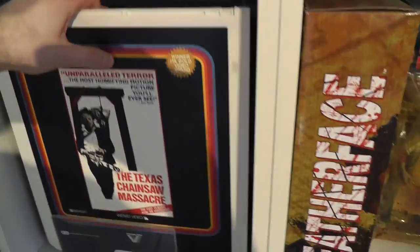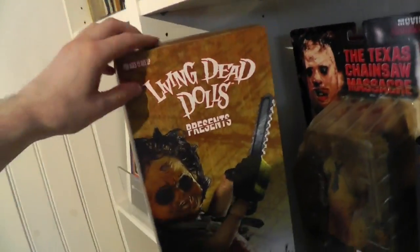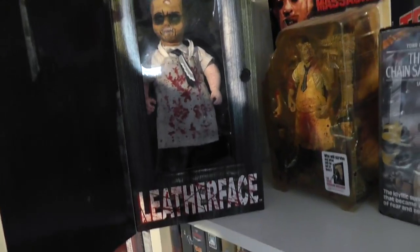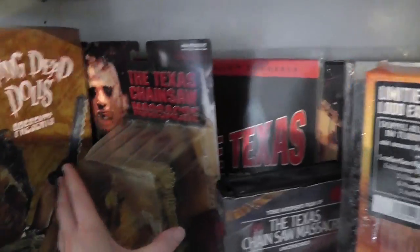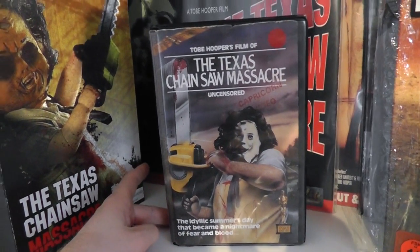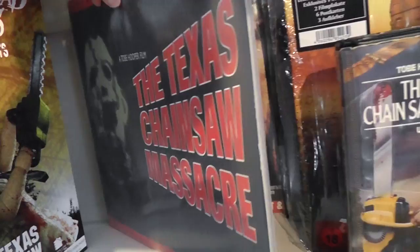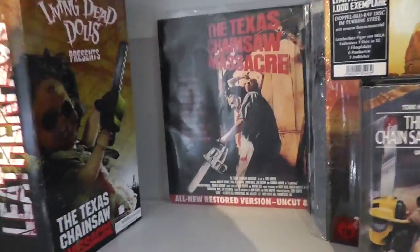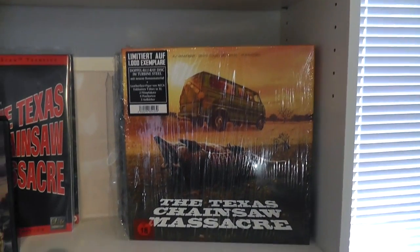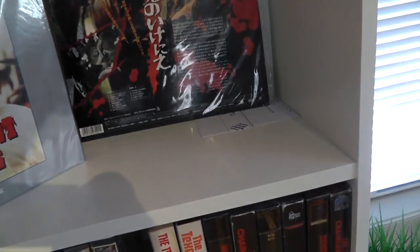Behind here is actually some stuff that's not TCM related — just some other laser discs crammed in there. Here is a figure from Living Dead Dolls. Here's another figure — I generally don't collect Leatherface figures, but this one was a gift. Here is a VHS version from the UK — I think it's the fifth release from Ivor Film Services, a rental. The American laser disc version, and behind it another American laser disc version. Then we have the newly released limited edition Blu-ray box set from Germany, which I've reviewed separately. Here is a German laser disc. And then a Japanese laser disc.